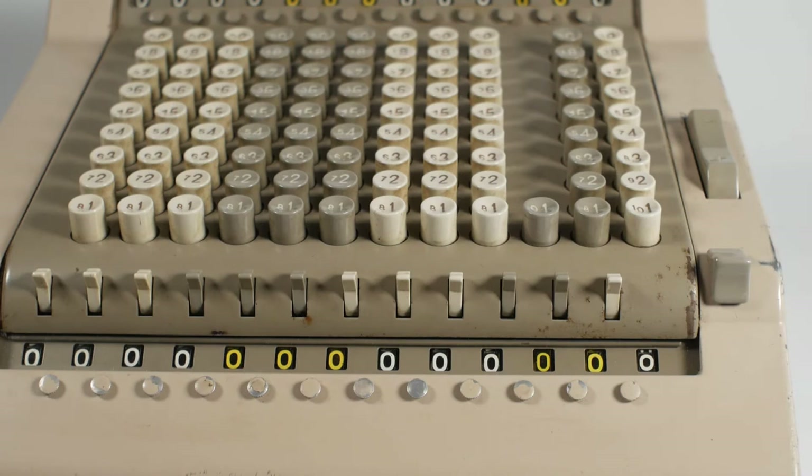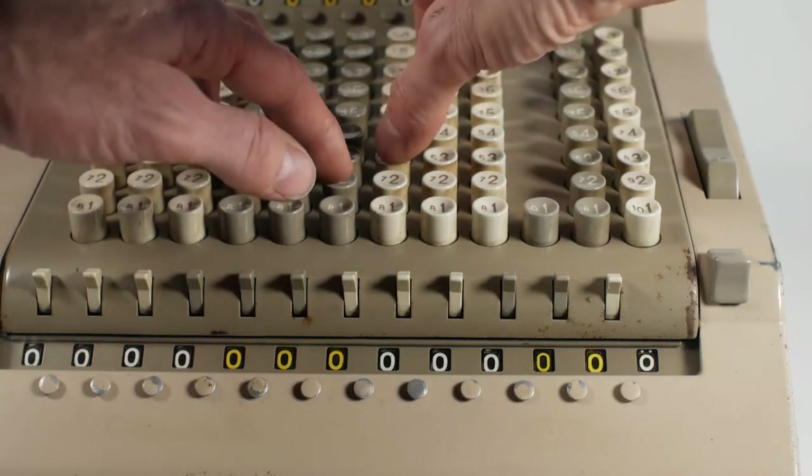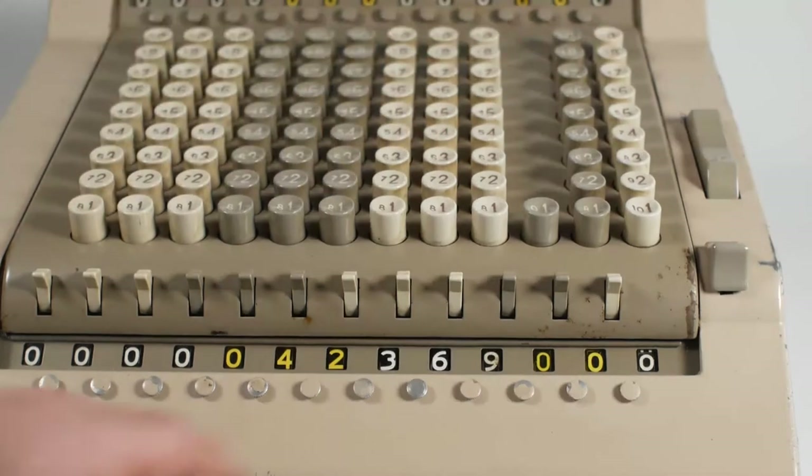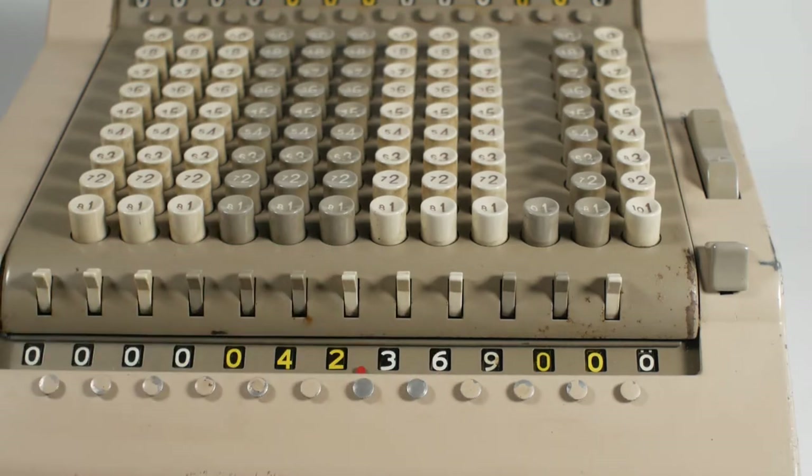You can enter digits in multiple columns at the same time, so if I want to enter 42,369 I can position my hands accordingly and with a single press 42,369 is entered into the register. I can add the comma with one of these swing-up indicators. This system allows for very fast input, and skilled Comptometerists could fairly fly through their additions.